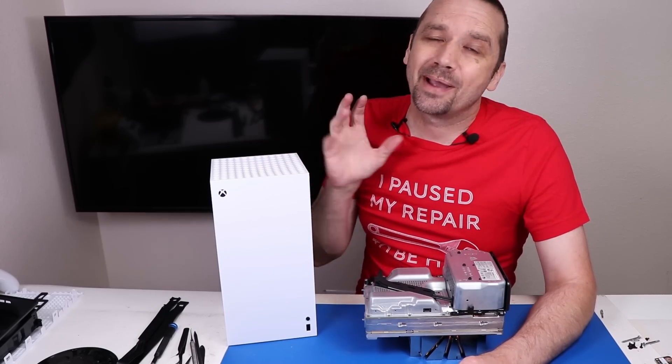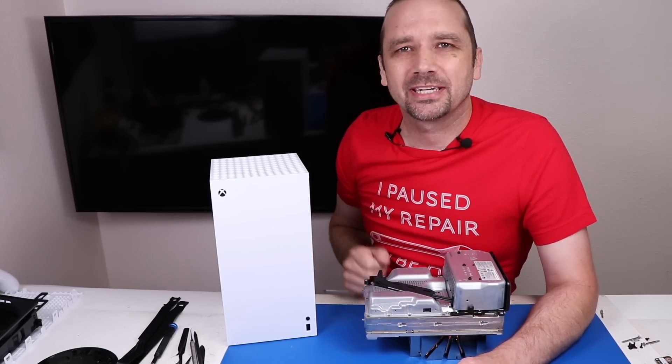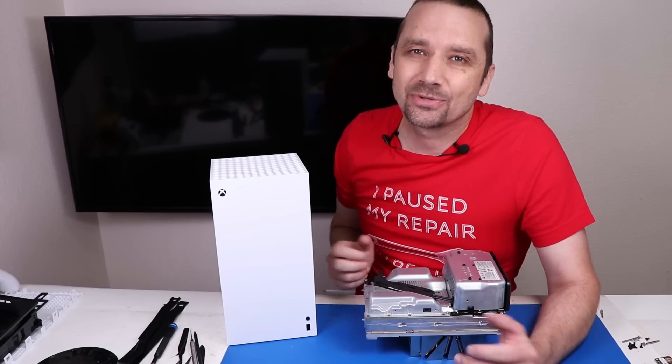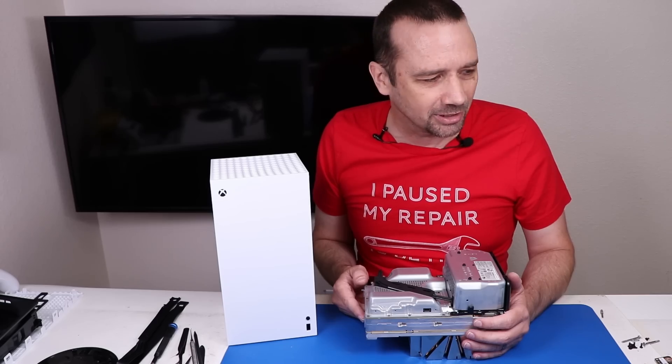If you like this type of video and want to see a video where I bought a prototype Xbox Series X, I'll put a link for that video up on your screen now so you can come hang out and see what that looks like on the inside. Thanks so much for watching today, and I hope you have a good one. Oh wait — I forgot the clamp!